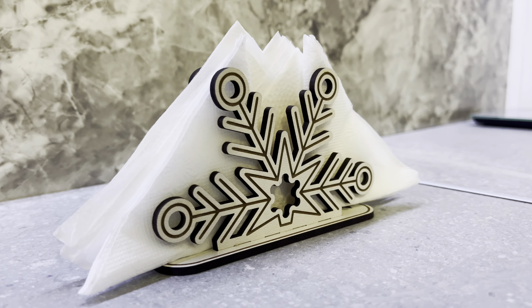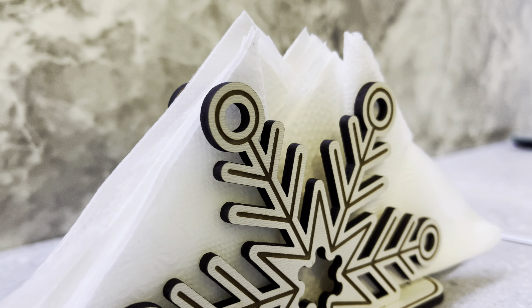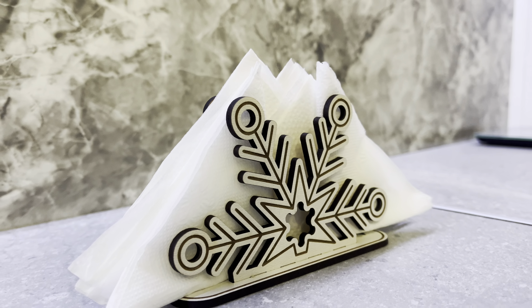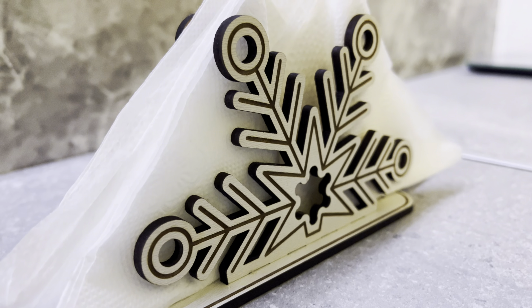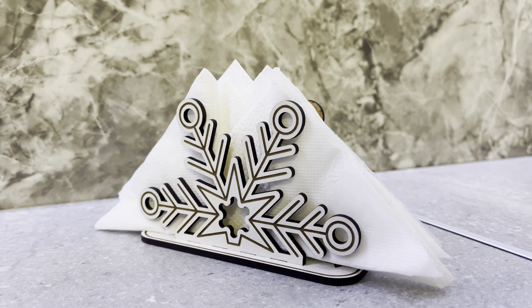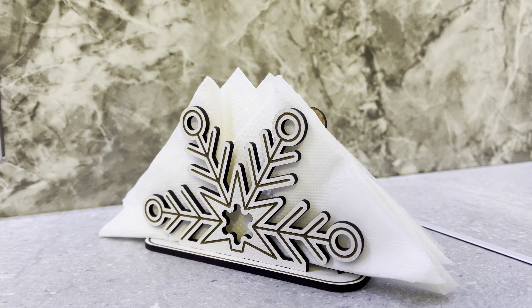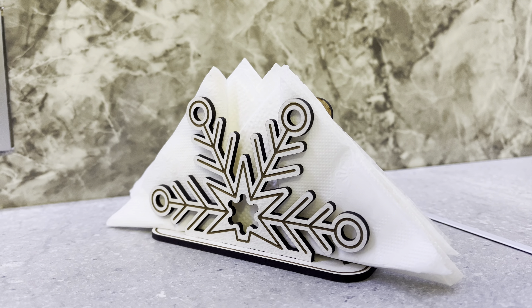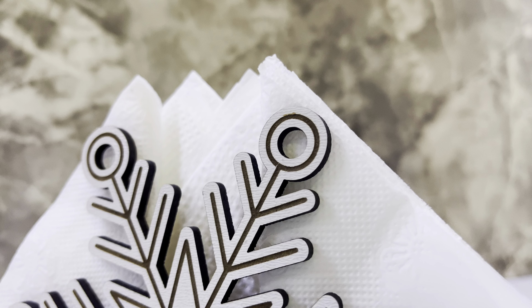Now enjoy the final results. Thank you for subscribing to my channel. You can download this free laser design and many more via the link in the description. You can download more Christmas napkin holders on Etsy at 75% off with the promo code YouTubeSales75. The promotion will last for a month.